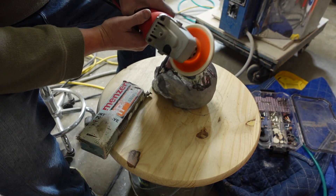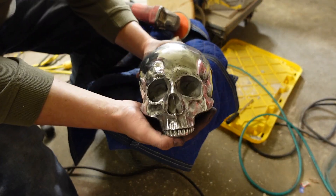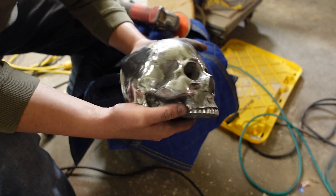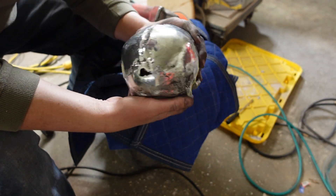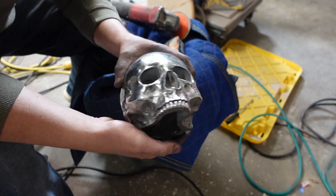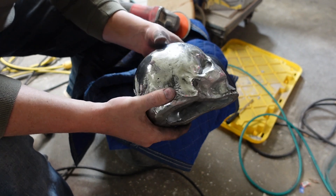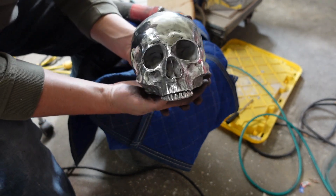Once you get it completely polished, yeah, it's looking nice there. Then you can leave it like this — it's just fine this way and you can give it a cleaning and a clear coat to protect the metal from oxidizing. You could stop here if you wanted to.